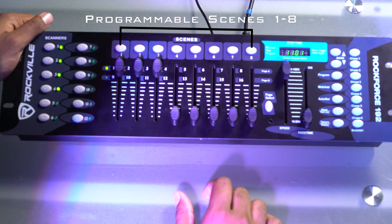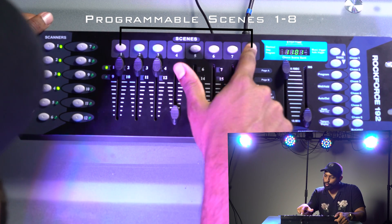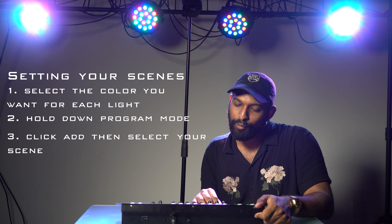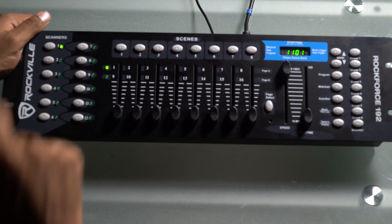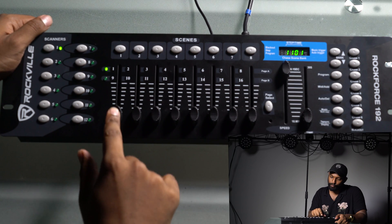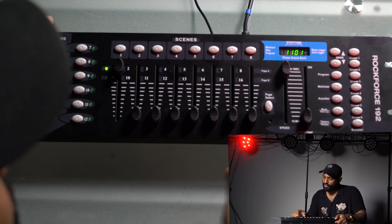Right now we're in bank one, and in each bank there are eight programmable scenes. We're going to start by creating some scenes. For each scene, I want one light attached to it. For my first scene, I just want the reds of fixture one — the fixture to my right is one, then two, three, four. So for fixture one, I'm going to put the reds up and set that to scene one.